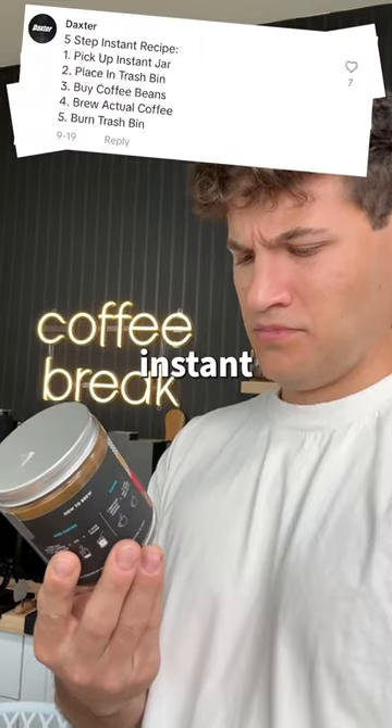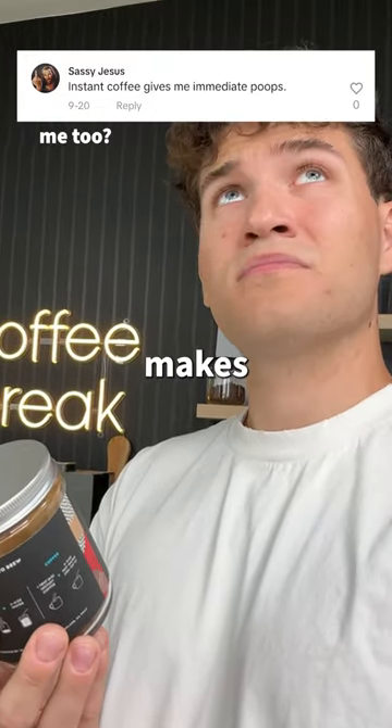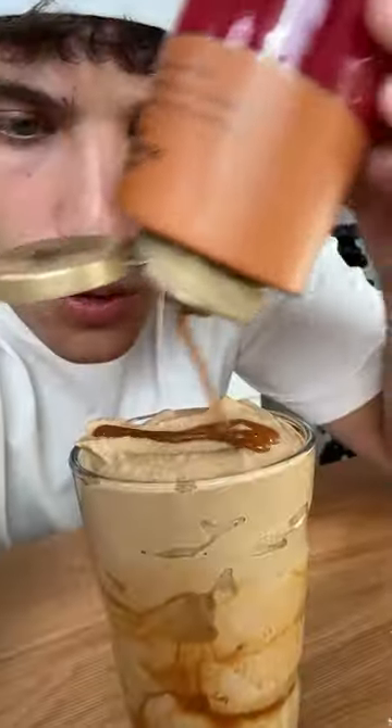Can instant coffee actually taste good? Instant coffee gets a lot of hate, and I guess it makes people need to use the bathroom. So I'm going to put this to the test by trying three different instant coffee recipes.